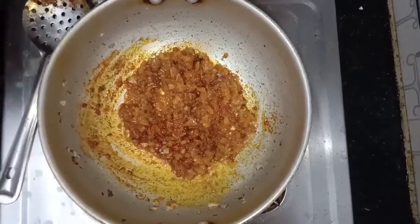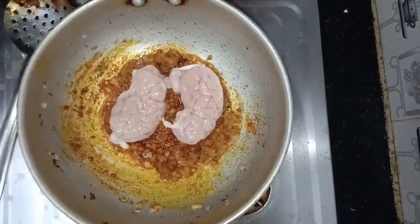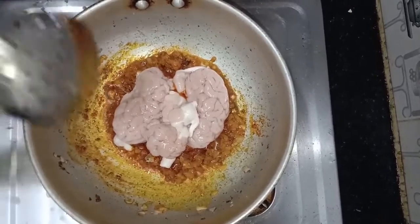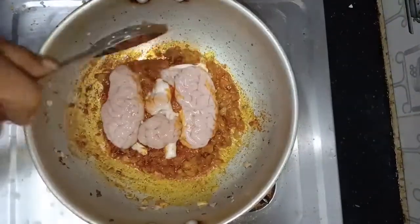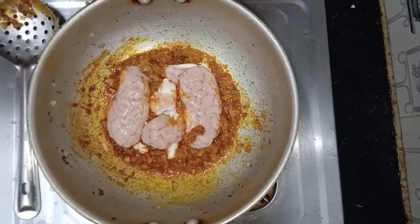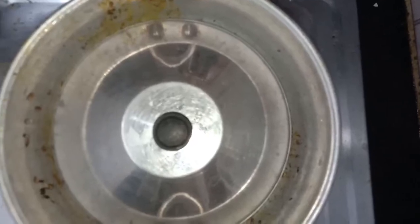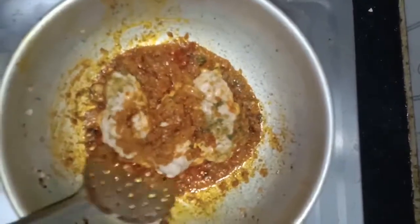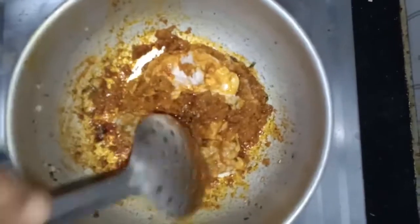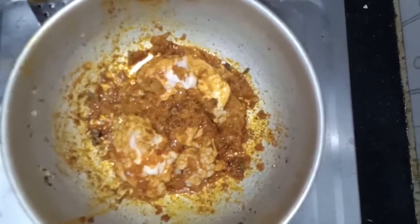Now add the washed brain inside. Close it for a few minutes. Open the lid after 5 to 10 minutes and mix it gently.